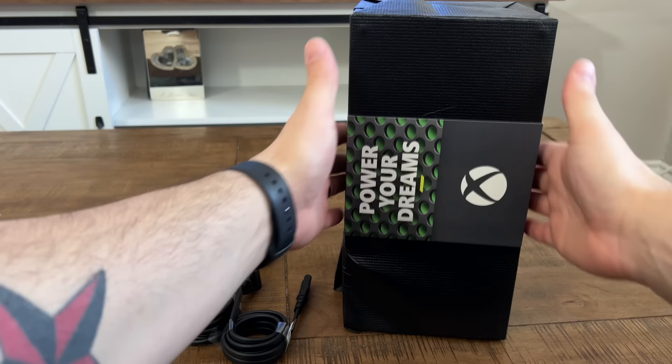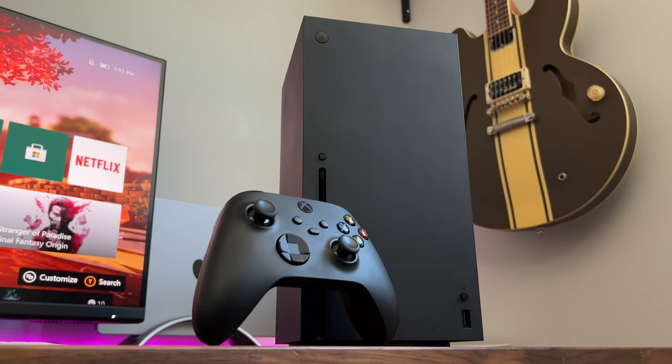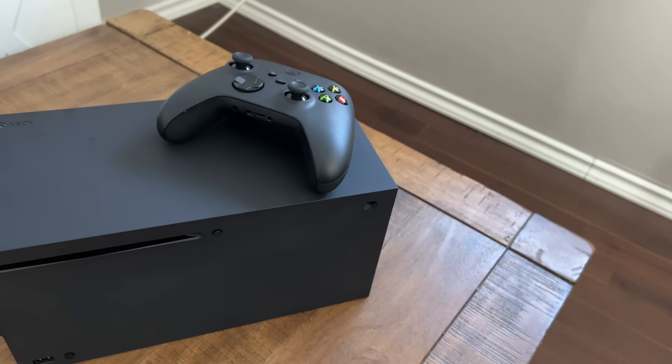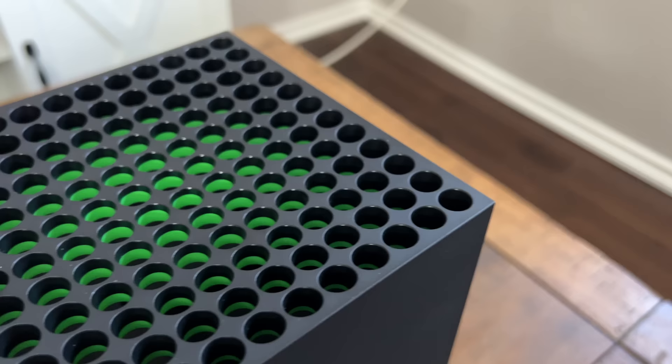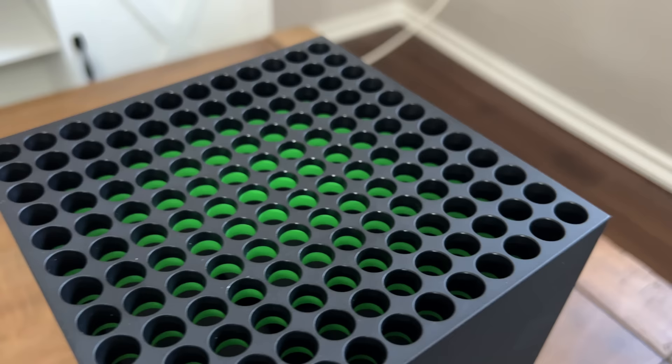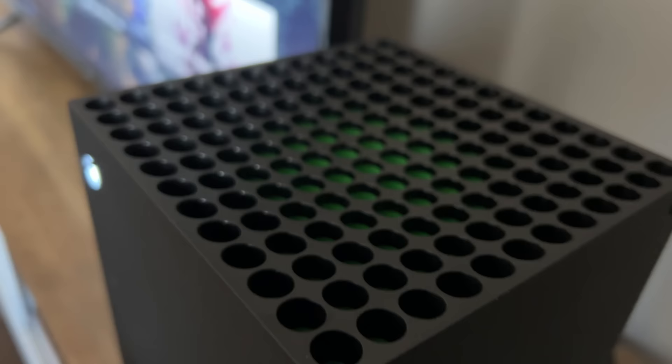Taking a look at the system itself, man, does this look good. All of these new gen systems just look so damn good. All of these systems look like they're meant to be a part of your home rather than a standout gaming console or computer. The matte black finish is minimal and elegant, and it just looks incredible. Taking a look at the top vents, you've got the only spot of color on the system, that being Xbox's neon green. I thought it was actually LED lights looking at photos, similar to the PS5, but it is just paint. Not that it's a bad thing — it still looks nice.